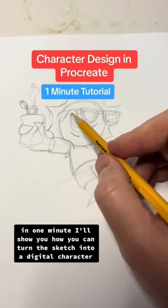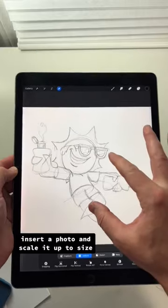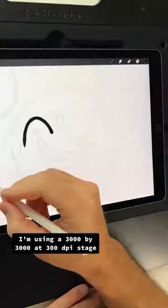In one minute, I'll show you how you can turn this sketch into a digital character in Procreate. In the wrench menu, insert a photo and scale it up to size. I'm using a 3,000 by 3,000 at 300 dpi canvas in Procreate.